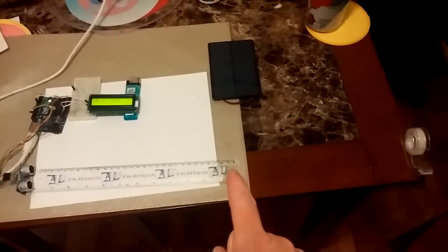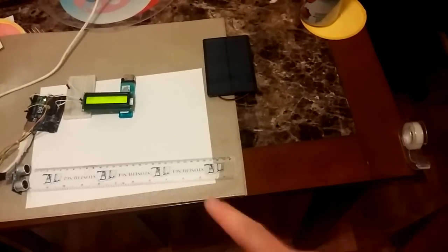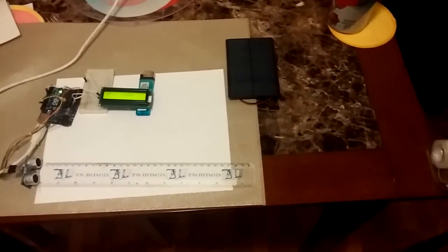All right, how about we go past the ruler and go to the end of the table? 55 — and that seems pretty accurate for the distance. Once again, sorry for the blurriness. That's 30 centimeters — that should be about the same.